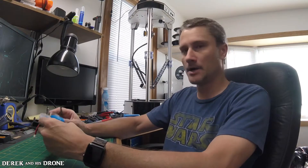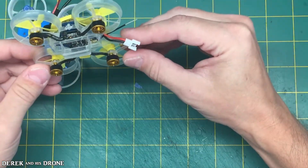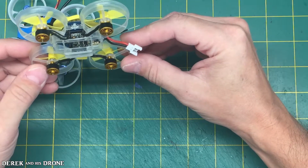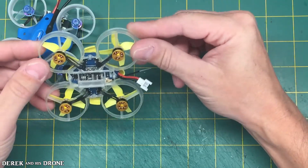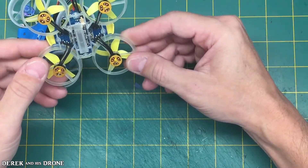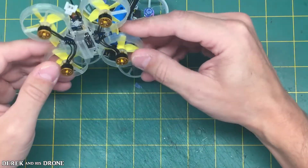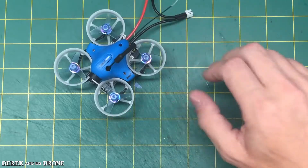The second problem I've run into is these tiny 0703 motors are just incredibly fragile. If you look at them the wrong way, they literally break — and I'm not kidding. I ran into that issue with the Jumper. This is the Jumper X68S and this thing is horribly designed. But I thought the initial concept and idea were good, and that's why I decided to carry it through to the little crazy blue build.